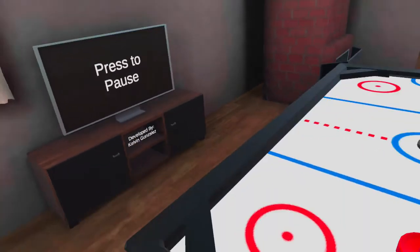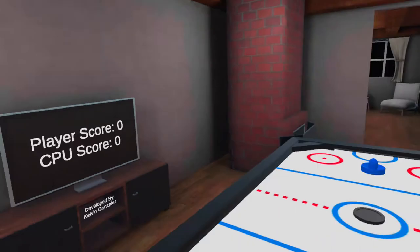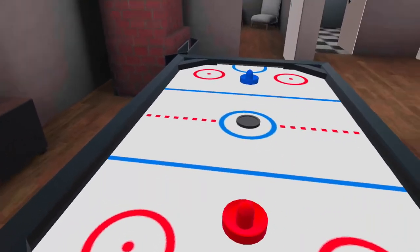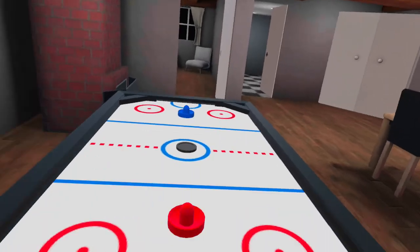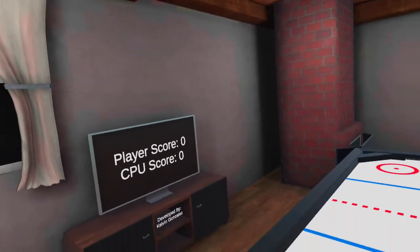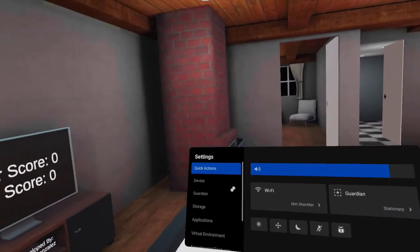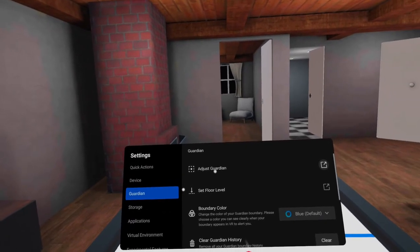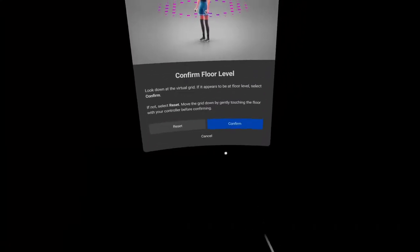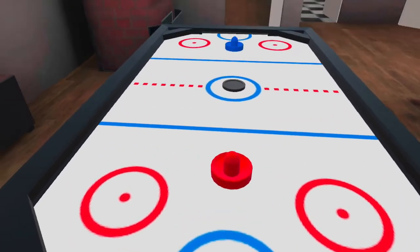Here we go — Air Orchid VR, developed by Calvin Gonzalez, available via SideQuest. Let's see how it plays. First I need to adjust things — I want to be a bit further away. Going to Guardian to adjust. Confirm switch to stationary — now it's better. Let's see what this one is all about.